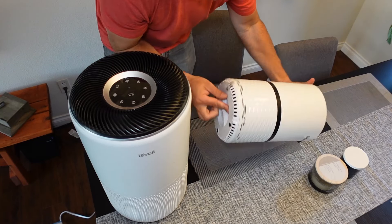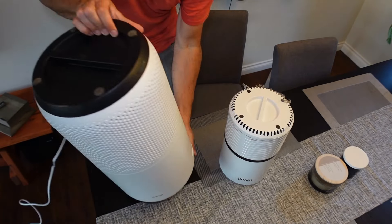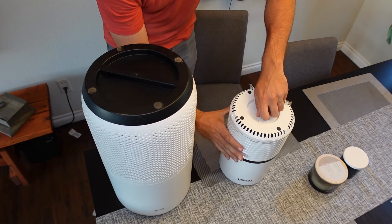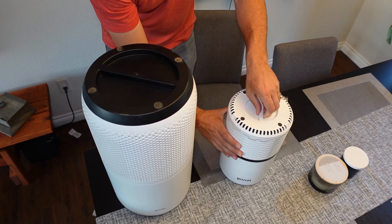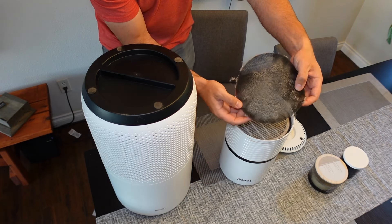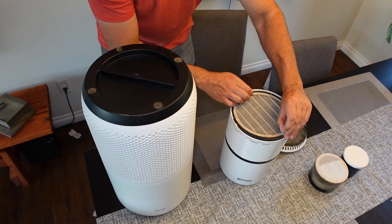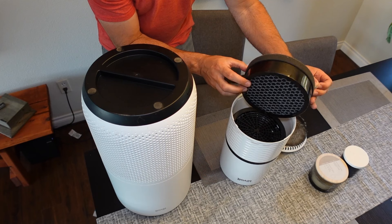First thing I do is remove the dirty air filter. So on both of these, you just turn them upside down, pretty simple, and then you just turn counterclockwise about a quarter turn. You can see there's a little pre-filter that's pretty dirty that comes out first, and then you can grab these little tabs and pull out the actual HEPA filter.